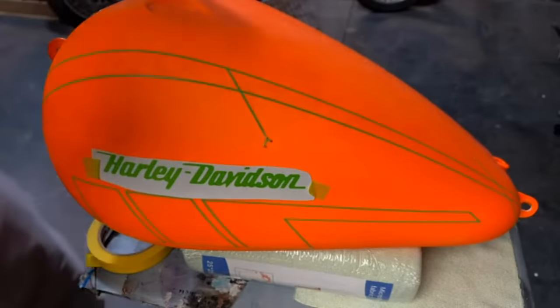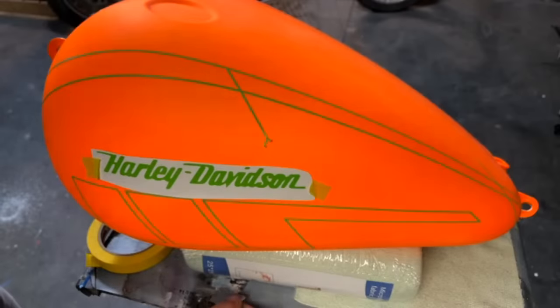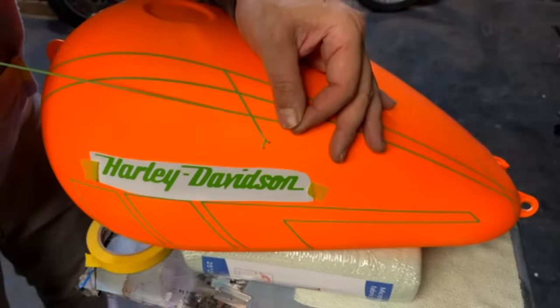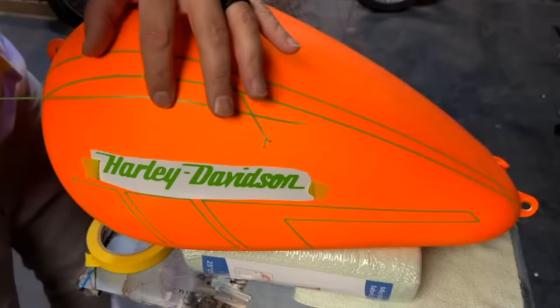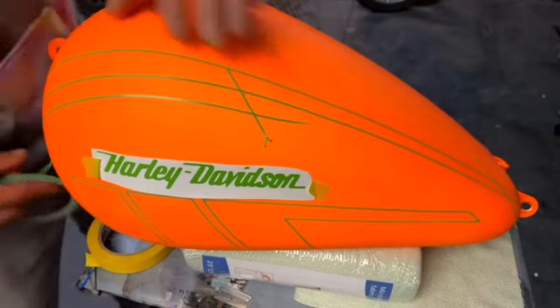Ryan said he needs some of that masking plastic I've been using. Yeah, I'm going to be using some of that in a second. That hasn't come in yet — I'm still working on getting that product, but I'm hoping to be able to add that pretty soon.